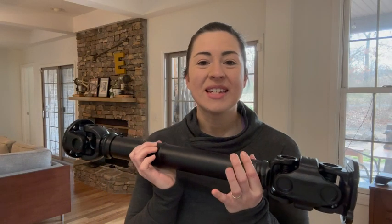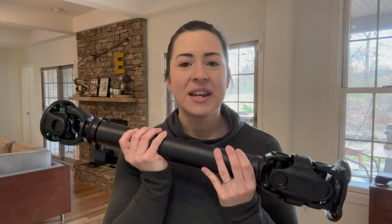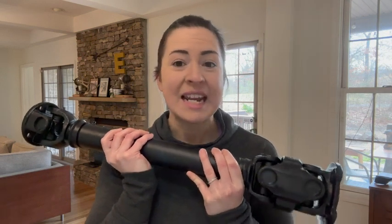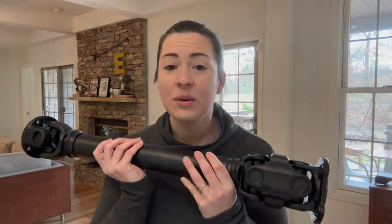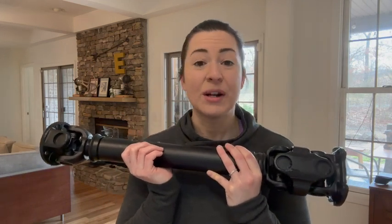Hey guys, it's Alicia with WTI. Do you have a Land Rover Discovery 2 that is in need of a drive shaft? Well, I have this one here from Proper Spec and it is great. How awesome is it that you can order these type of car parts right online and have it shipped directly to your door — so simple.